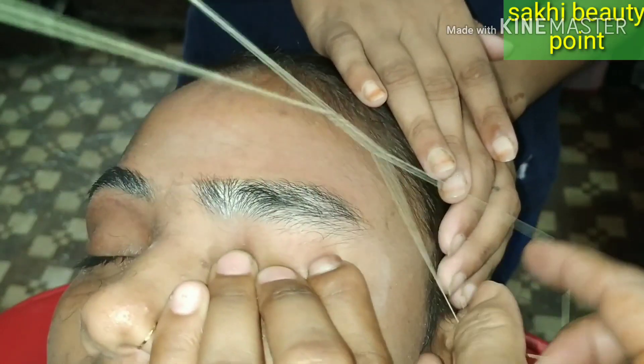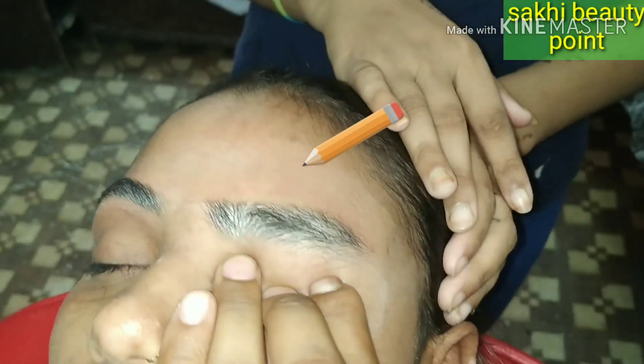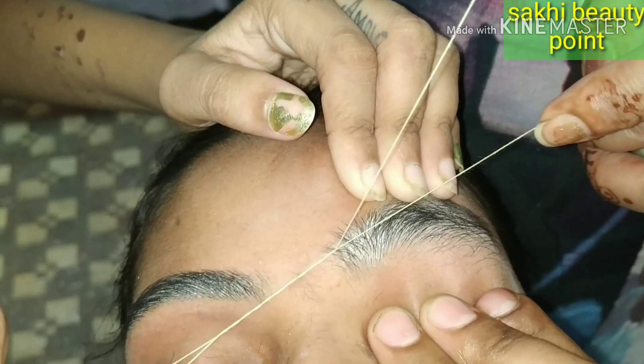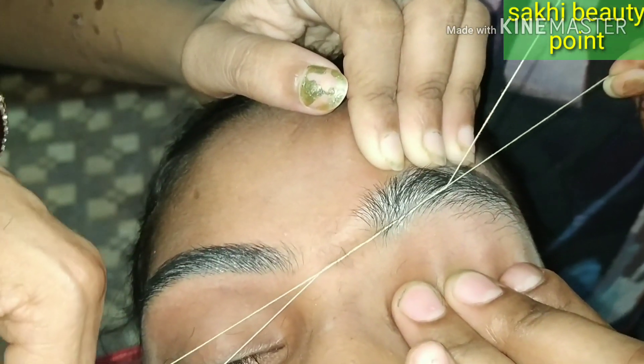Your client needs to be satisfied. Before moving to the other side, we have removed the extra hairs. Now I will go back and this eyebrow is done — we will make the other eyebrow.